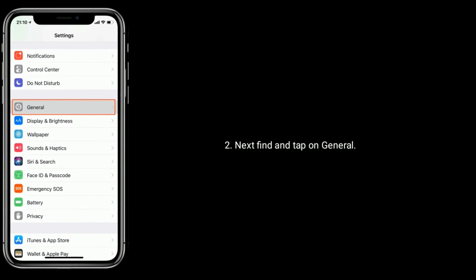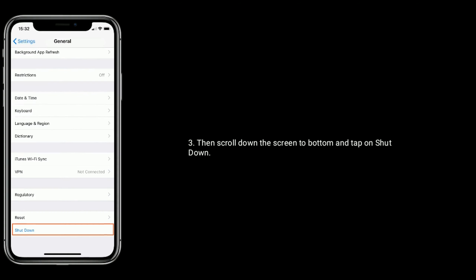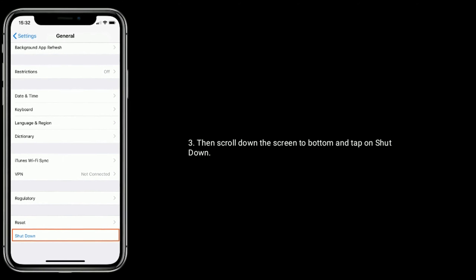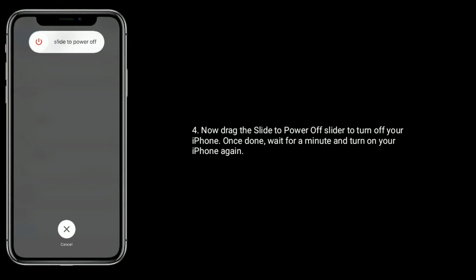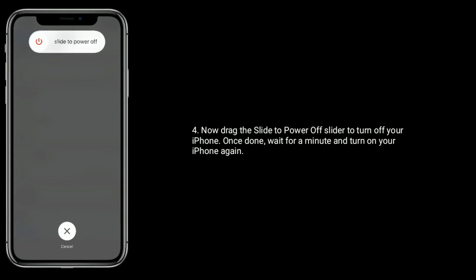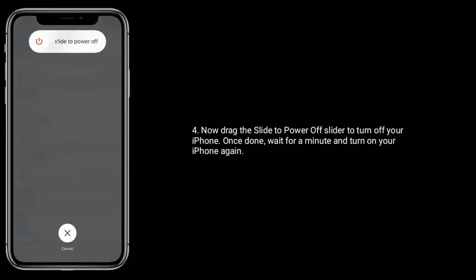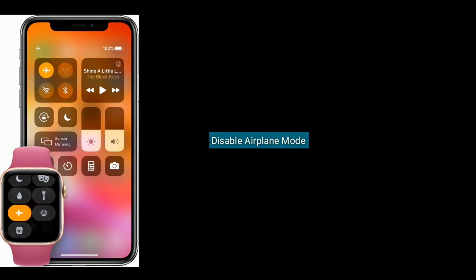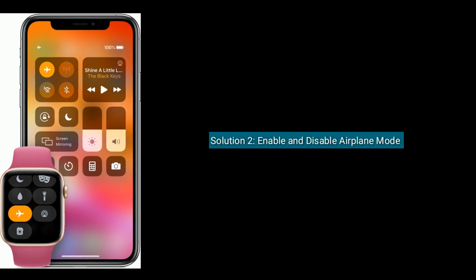To reboot your iPhone, go to the Settings app. Find and tap on General, then scroll down to the bottom and tap on Shut Down. Drag the slide to power off slider to turn off your iPhone. Once done, wait for a minute and turn on your iPhone again.